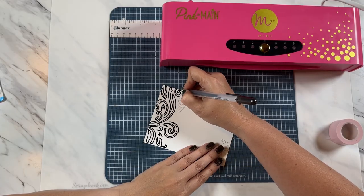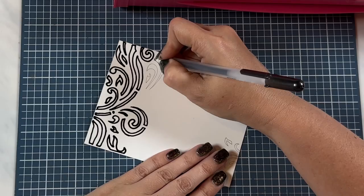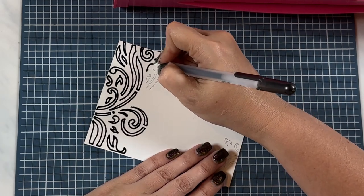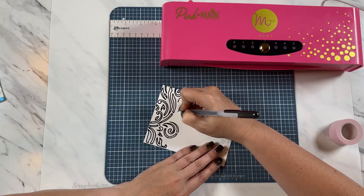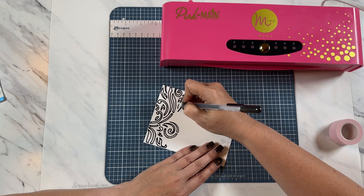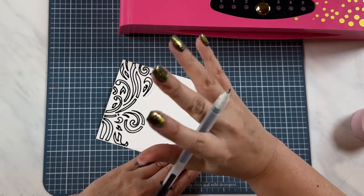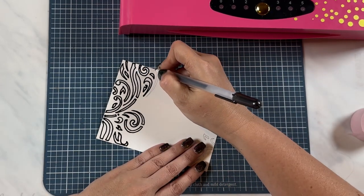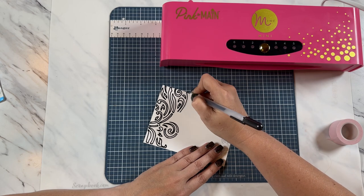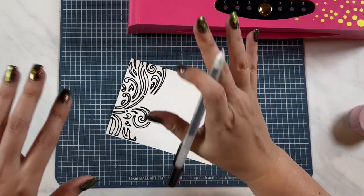There's some super fun stuff coming up this Friday. Pink and Main is actually doing a YouTube Instagram hop and you're going to want to be a part of that. I am going to be a part of it and I'm going to be doing a video on my YouTube channel — I'm so excited to be sharing that with you. That's coming Friday morning around nine o'clock or so. I will be posting all of that information on my community post on my channel where you can find all the good stuff. You're going to definitely want to be a part of that hop.